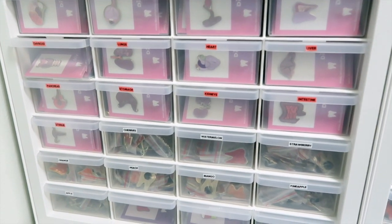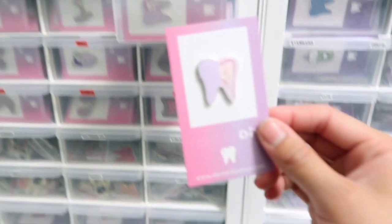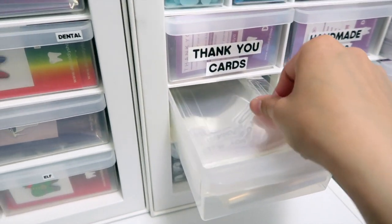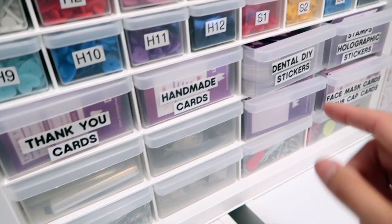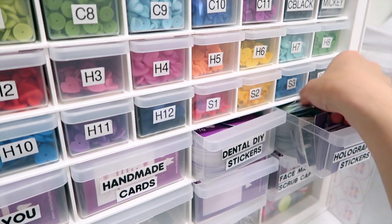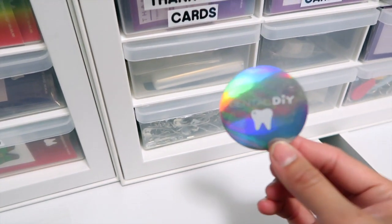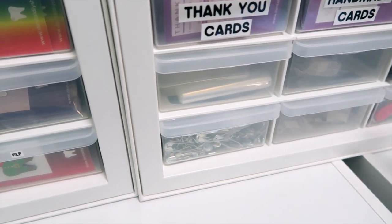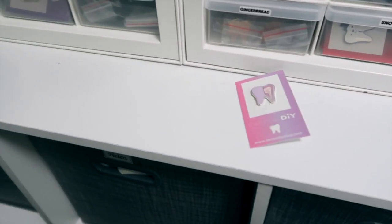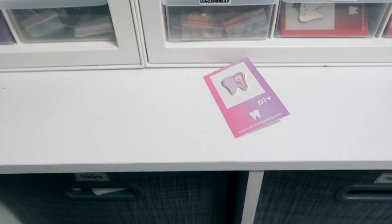So whenever I get an order, I just go in here and I grab one of the pins that's already been pre-packaged, then I put it in one of these and grab the thank you cards and an extra free sticker. They're holographic stickers and I give a free sticker for every order. I have more videos on my TikTok on how I package my pins so you can check that out if you want to see how I package my orders.